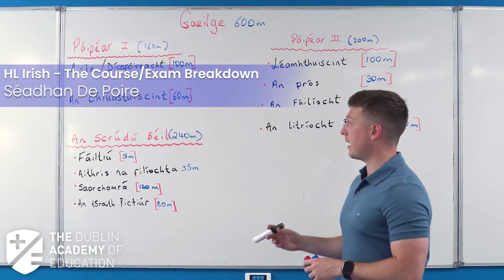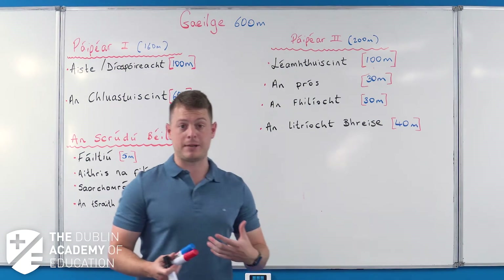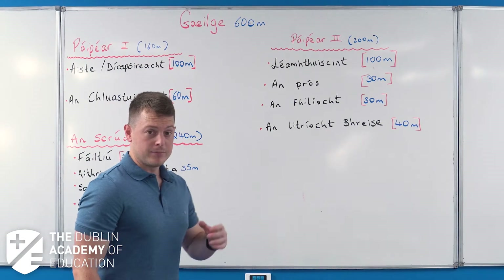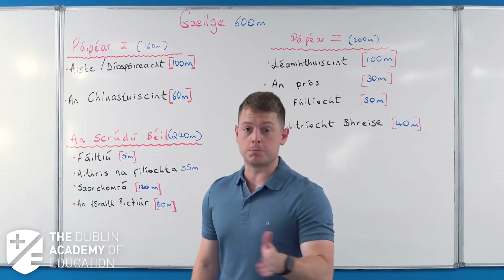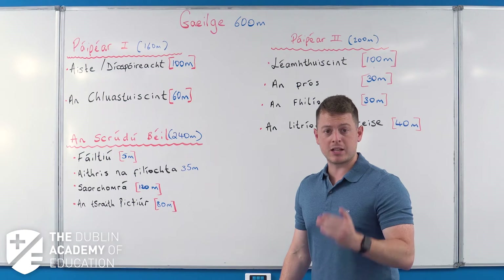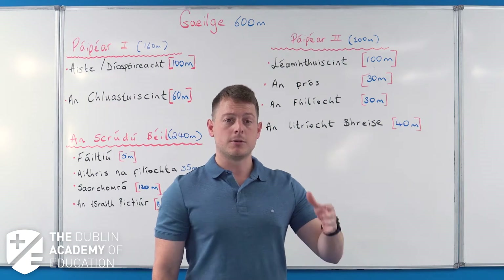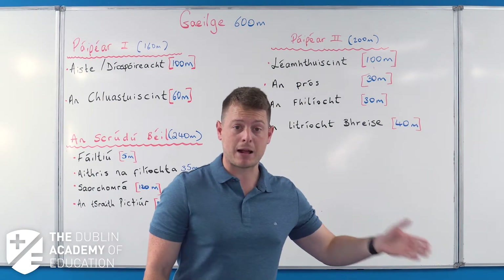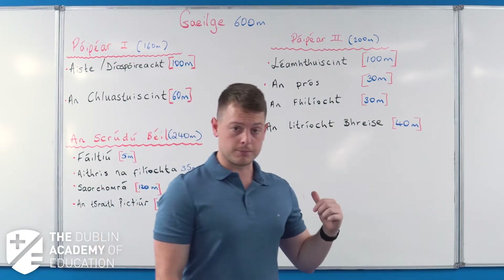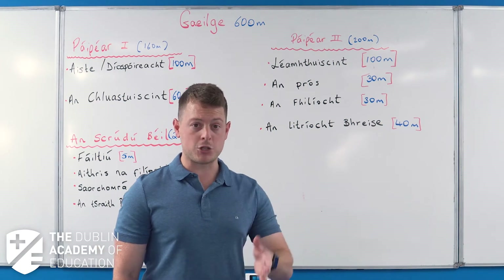Hi guys, Shane here. On the board behind me I've put up the curriculum and exam layout of the Leaving Cert Higher Level Irish exam. I want to talk to you today about something I know is a huge bugbear of students. When I was in school, I hated starting a topic and not knowing why I was doing it. It's really important for students to know exactly what's on their course and their exam.